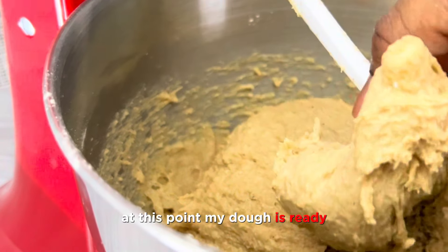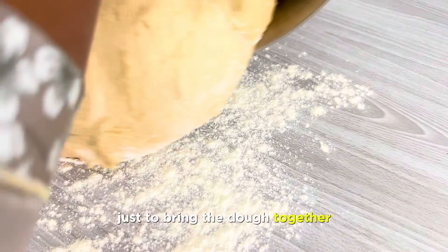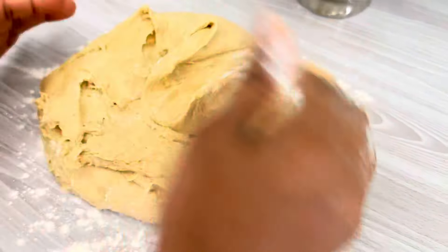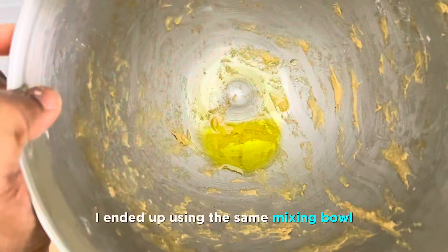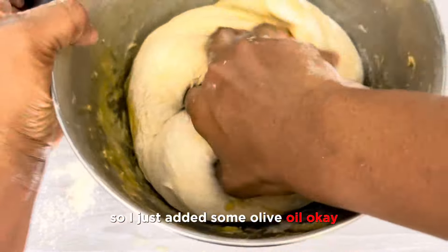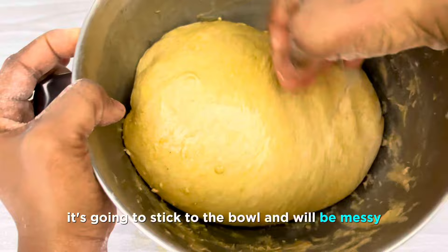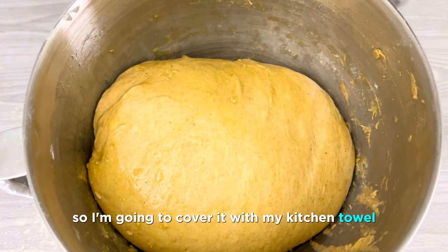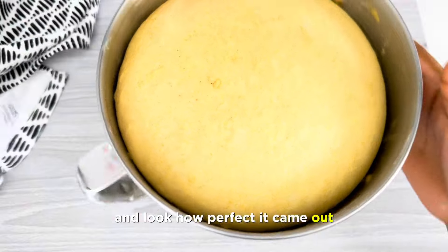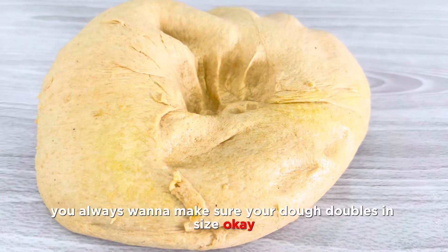At this point my dough is ready. I'll transfer this to my work surface, add a little flour just to bring the dough together, and then transfer it into a greased bowl. I ended up using the same mixing bowl to avoid extra work. I just added some olive oil, because when the dough rises it's going to stick to the bowl. I'll cover it with my kitchen towel and keep it in a warm place for an hour — I usually just leave it in my oven to rise. Look how perfect it came out — it has risen to a good texture. You always want to make sure your dough doubles in size.